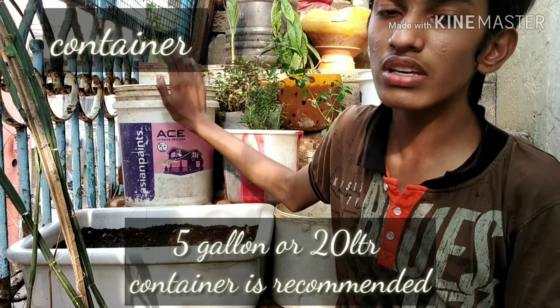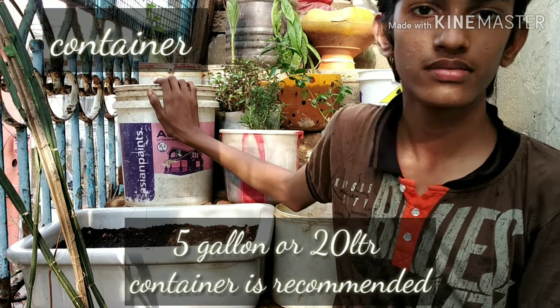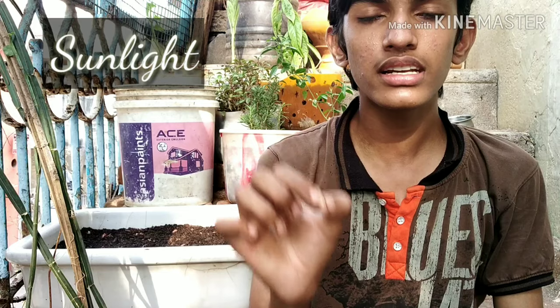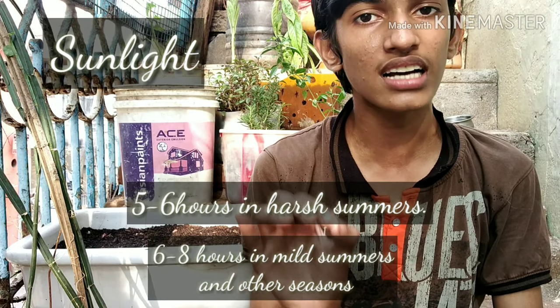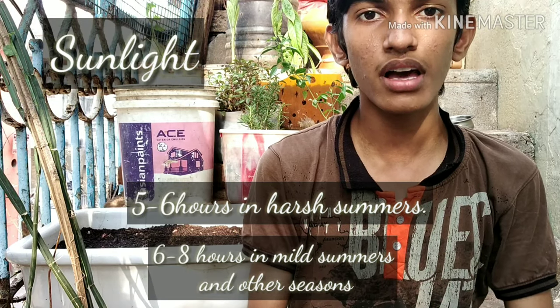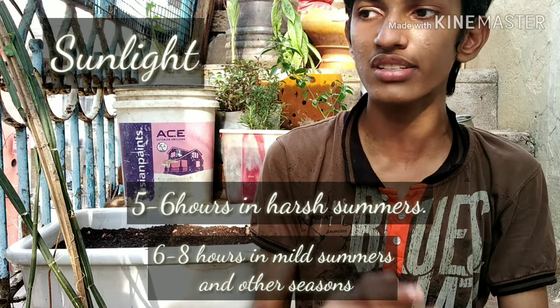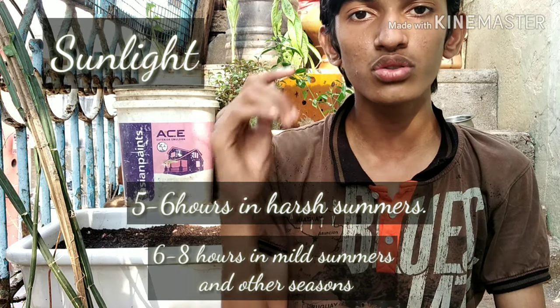Give the plant a big container so it can grow well and flourish. They require a lot of sunlight to form big fruits. Place the plant in an area where it gets five to six hours of direct sunlight — five to six hours is enough, especially in harsh summer conditions.